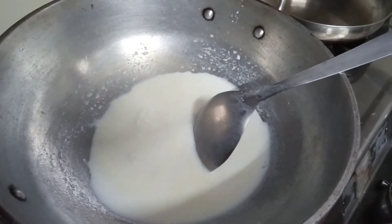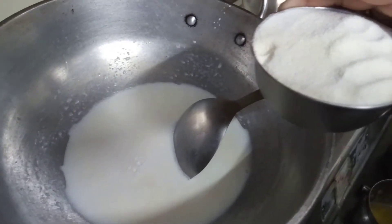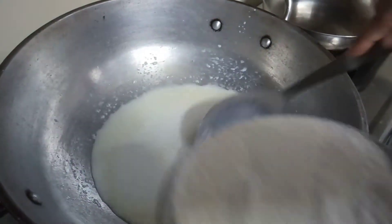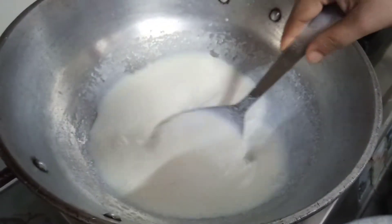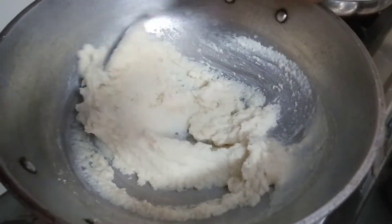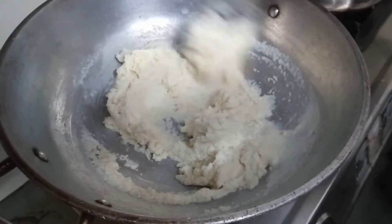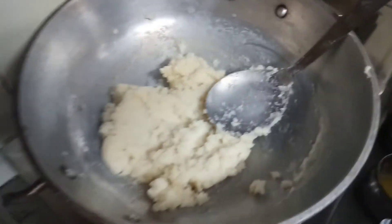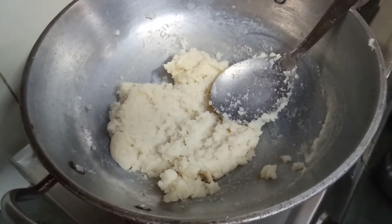Our milk is hot and now we will add suji in batches — otherwise there will be lumps. You have to add it in batches and stir continuously. Stir it continuously otherwise it will stick to the kadai. Now our dough is ready; we will turn off the flame.